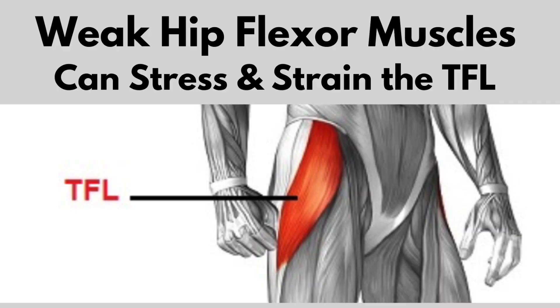When they're weak, other muscles have to do the work. So let's get right to it — I'm going to give you a few great exercises for strengthening your hip flexors. Let's hit it.